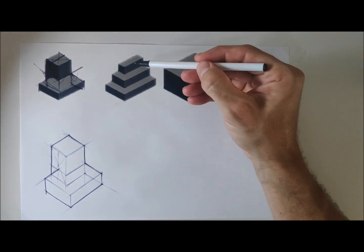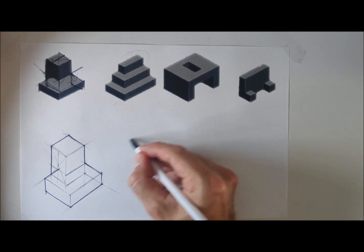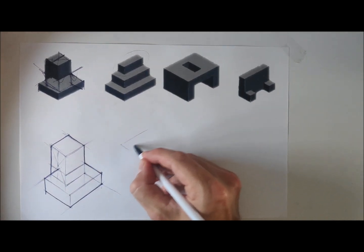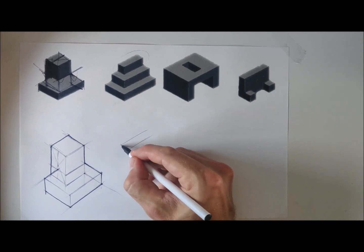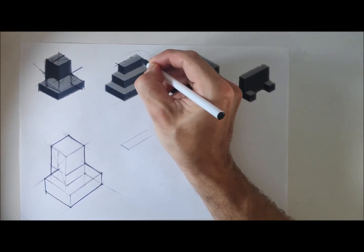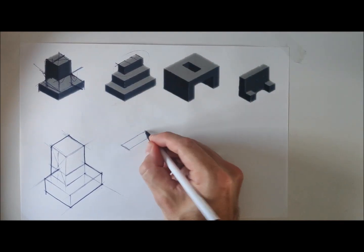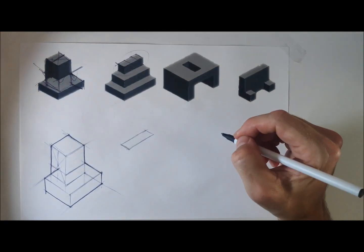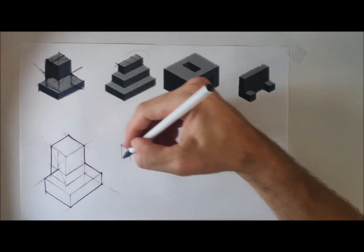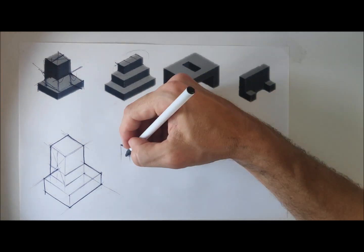Our next shape follows the same principle — taking a shape and adding shapes to it. We're starting with a top rectangular cuboid. My first lines dictate the height, and I've put this a little close to the next object so we're going quite small. That distance dictates how far across we go — proportionally it looks like about a third of the shape — so I estimate where that is and create our first rectangular cross-section at the top. We then bring these lines down along the Y-plane and make sure those distances match the Z-plane.